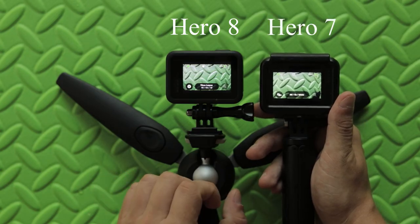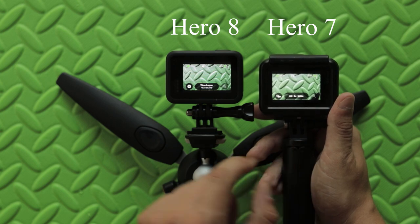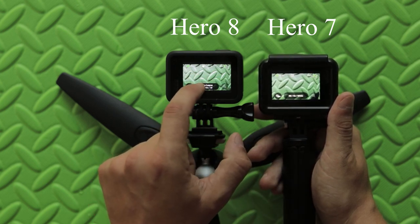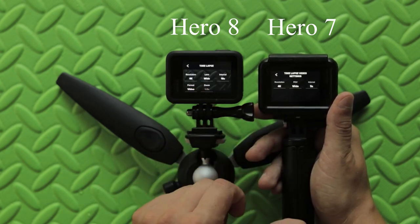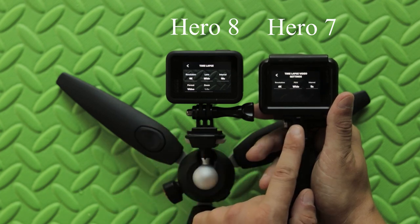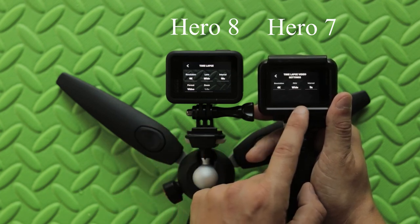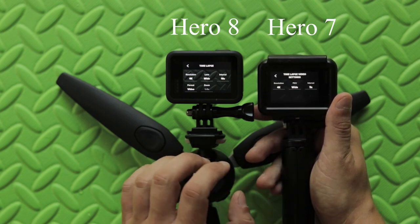Now let's take a look at ProTune settings. We are in time-lapse mode on both the Hero 8 Black and the Hero 7 Black. On the Hero 7 Black you are very limited because you only have resolution, field of view, and interval — that's basically all you can set.